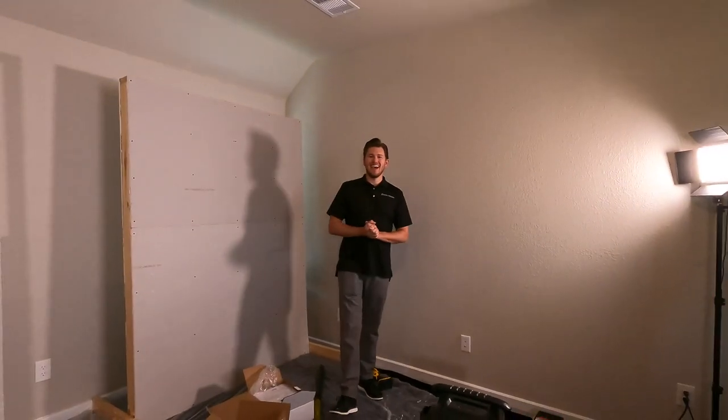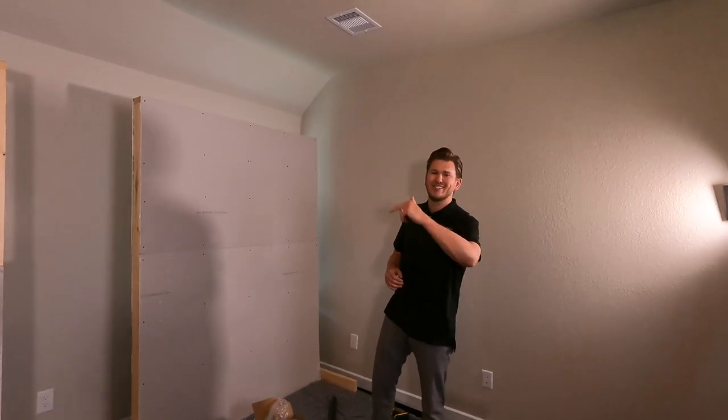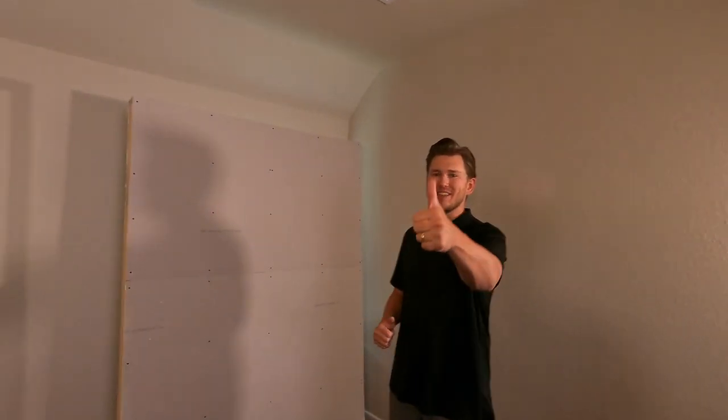What is up Dream Media family, this is Zach with Dream Media Home Theater. If you guys aren't a subscriber already, make sure you smash that subscribe button down below and give me a big thumbs up on this video.